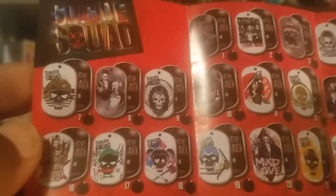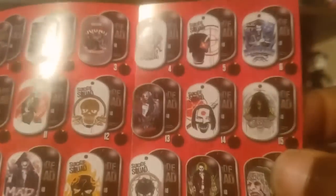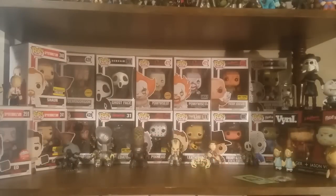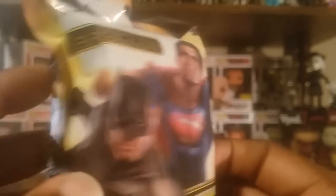These are pretty cool - it's not the type of item I normally would pick up for myself but I do like this. I have to actually open that up and find somewhere to hang it because that looks pretty cool. Moving on to the next item - we got a Batman vs Superman Heroclix. I've never had one of these before.